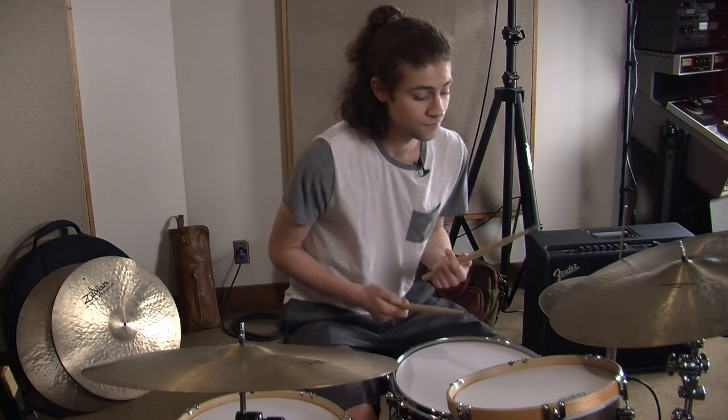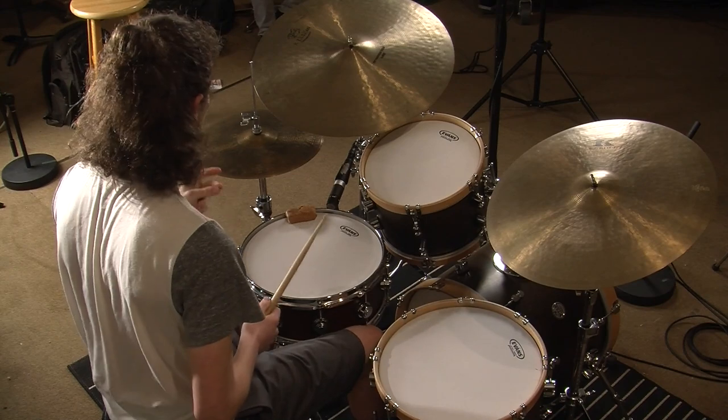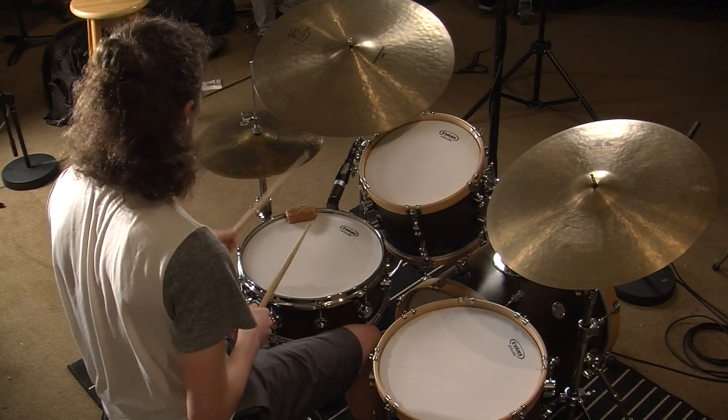Now that we have the melody in our head, we are going to put it in our hands. Step two is to keep time while playing the melody on the snare drum. A one, a two, a one, two, three, four.